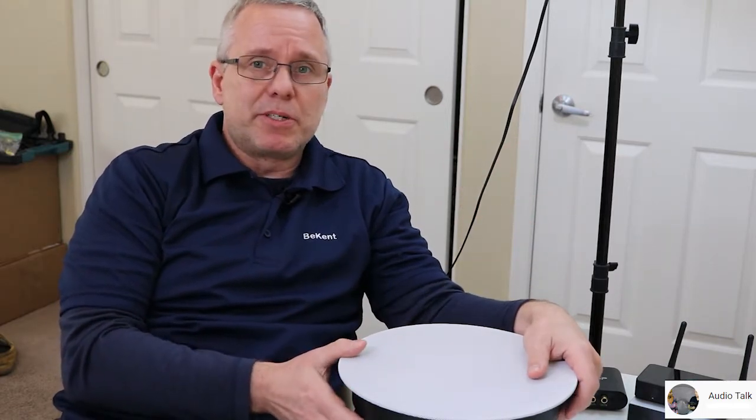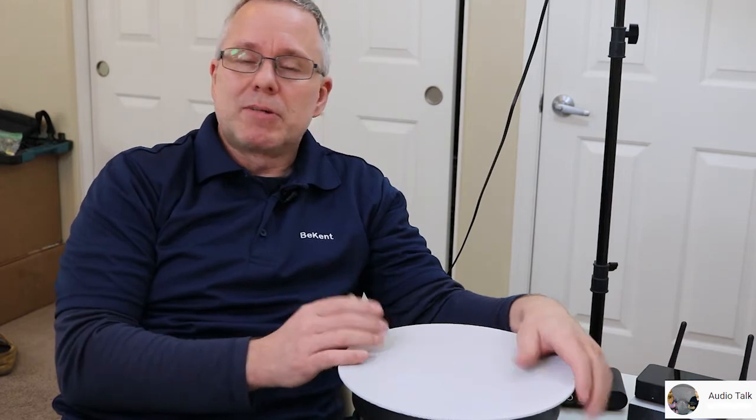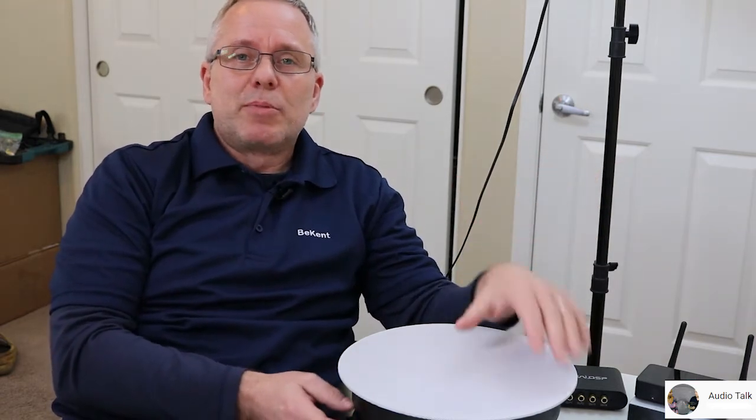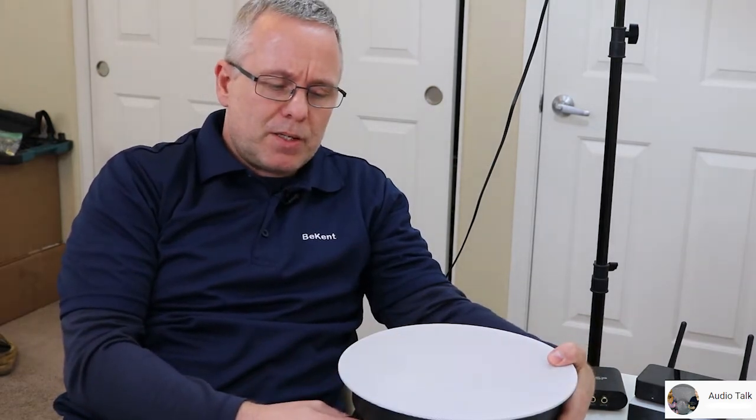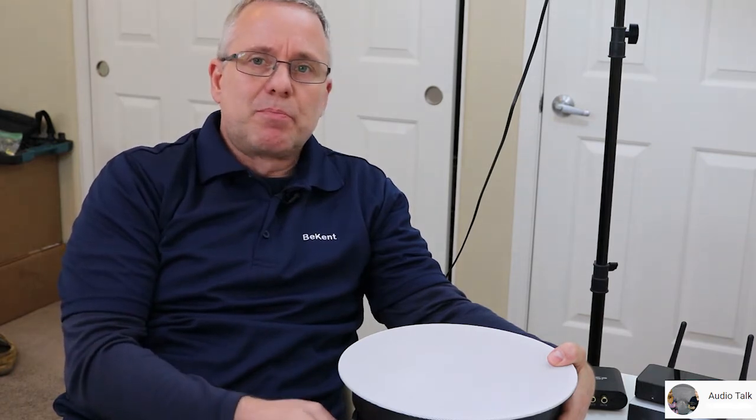It really does matter, and what's called the Thiele-Small parameters, which are not very rarely present for these ceiling speakers. But if you have the ability to measure them, I highly recommend it. You can use a DATS v2 from Dayton Audio — there's even a v3 out now. It costs some money, but you can measure these values to get a really perfect box for your speaker.